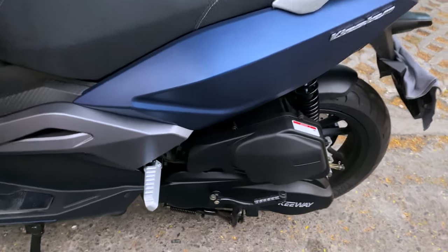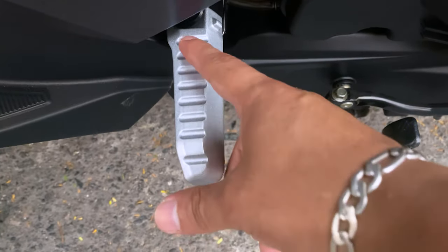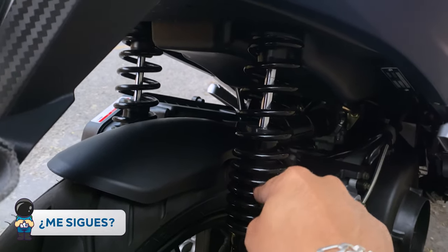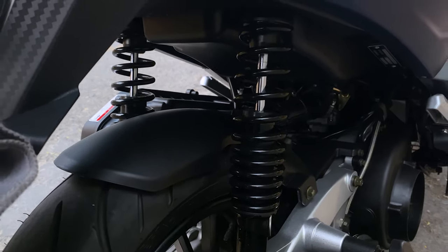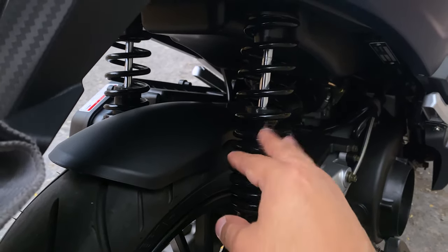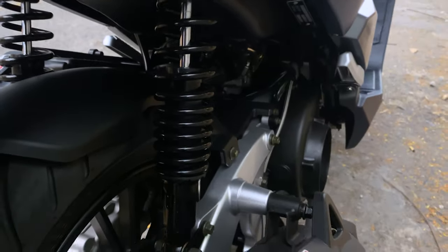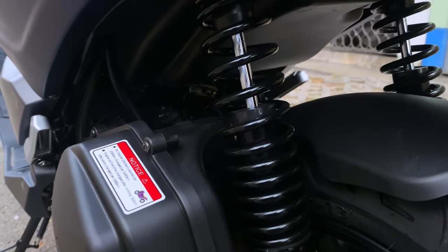Muy cómodas según lo que me comentan. Estéticamente son muy bonitas, tienen detalles de la marca y de diseño. Luego vemos el tema de las suspensiones — no sé exactamente qué suspensión es esta en comparación con alguna otra, pero para la ciudad me resulta muy cómodo. No voy por trocha con la scooter, la uso en ciudad y me resulta prácticamente muy cómodo. Ahí está todo lo que es el cableado.